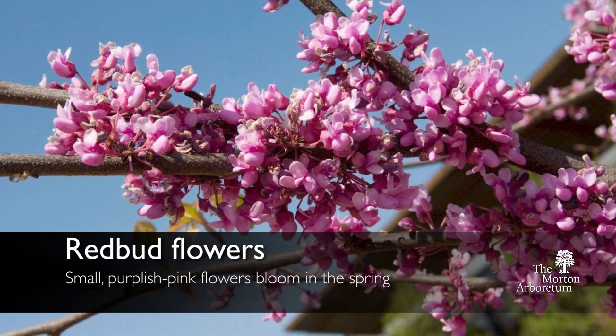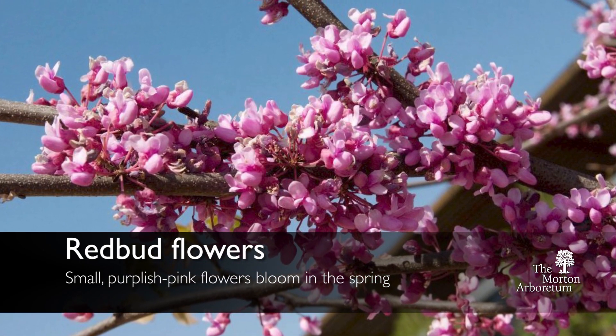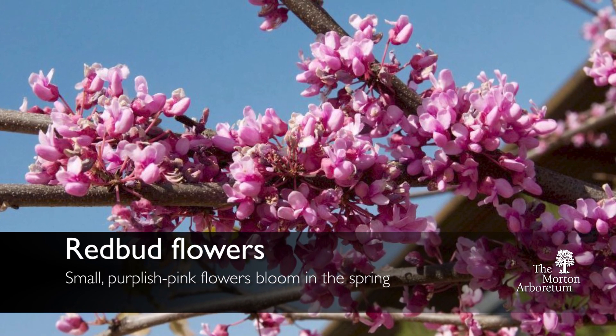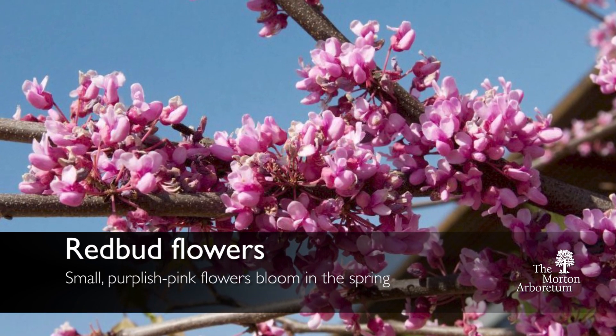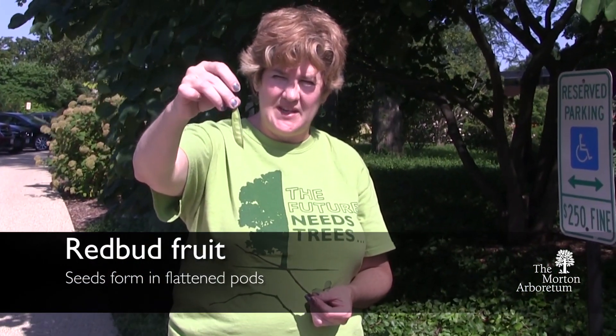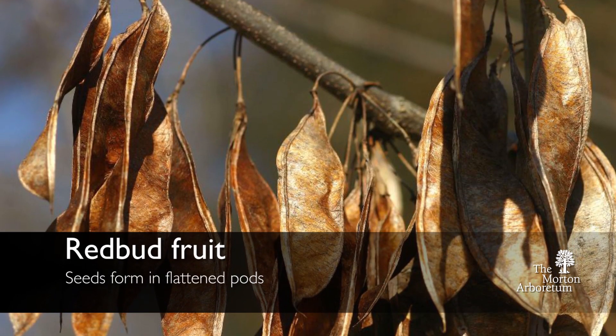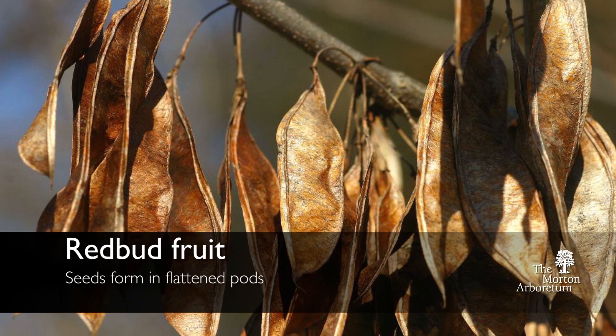One of the other characteristics of the redbud are these tiny little purplish-pink flowers. They come out typically right off of the branch of the tree and look like little pea flowers. The seeds are distinctive also — they look like flattened pea pods. They start off green but then will turn brown by the end of fall and persist on the tree throughout the winter.